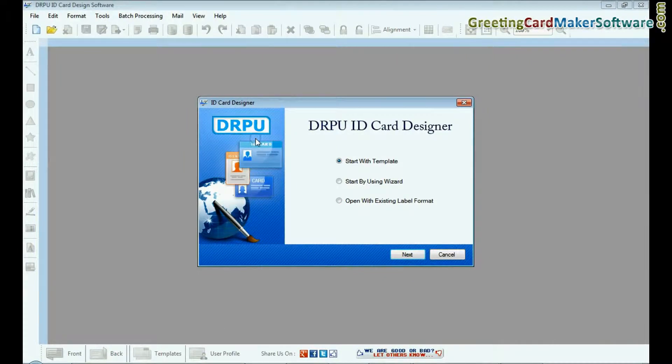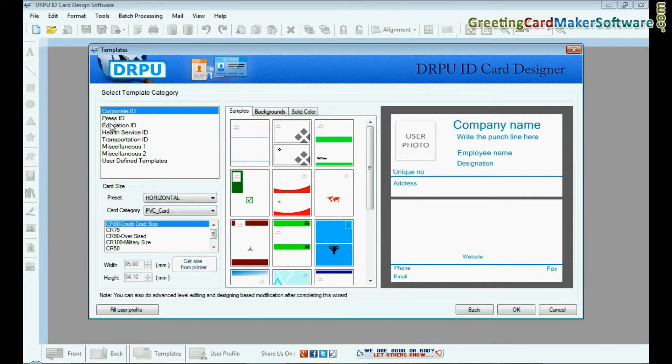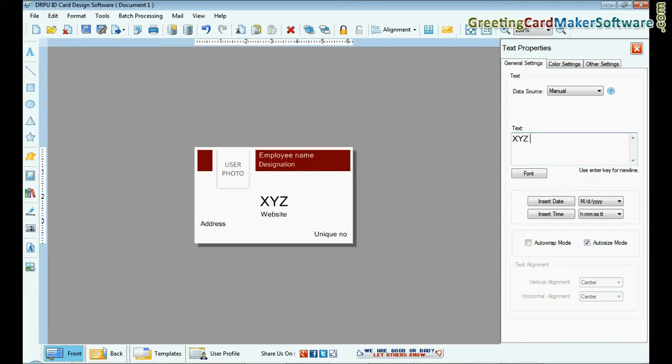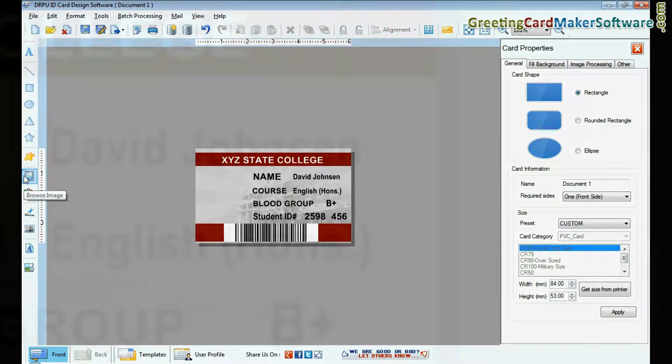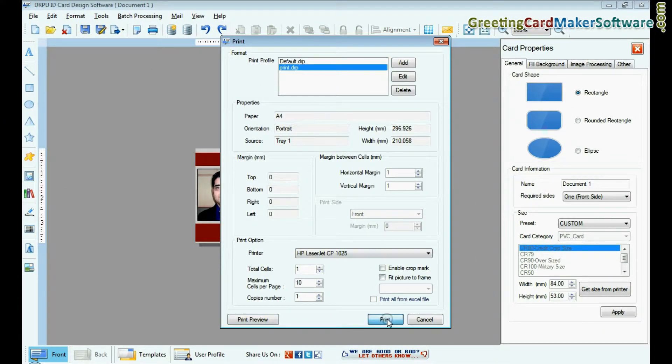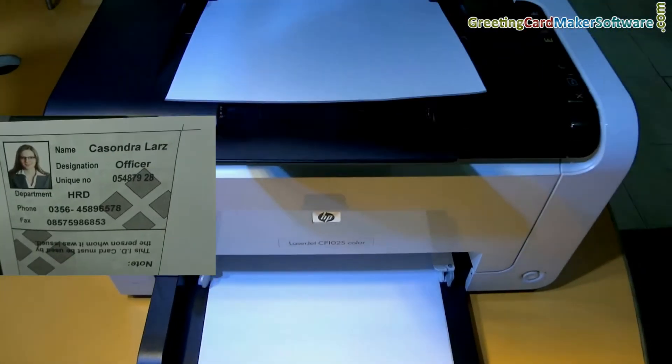Now let's get started. Run DRPU ID card design software. Choose any one predefined template and enter user details. Browse for a photograph. Click the print option and set print settings, then give the print command. ID cards are now printing.